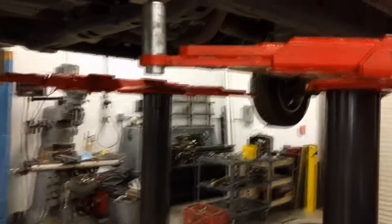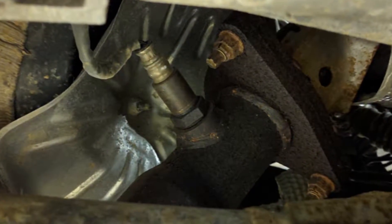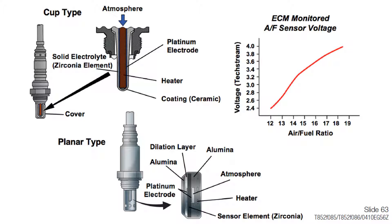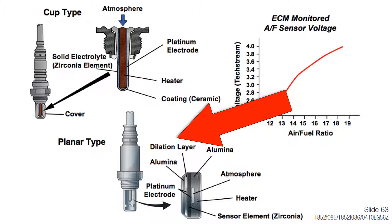The air fuel sensor, also known as a wide band, wide range, or wide ratio, is a new style sensor to ensure air fuel ratio is correct for proper operation of the catalytic converter. Although the Toyota air fuel sensor appears to be similar to the O2 sensor, as shown here, it is constructed with different materials and has a very different operation. Toyota uses two types of air fuel sensors: the older cup element type, and the newer planar type, which is used in all current Toyota models. The main difference between the two is that the planar type has an integrated heater element.